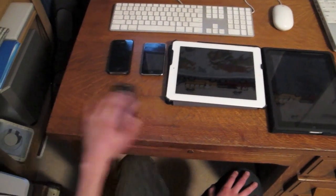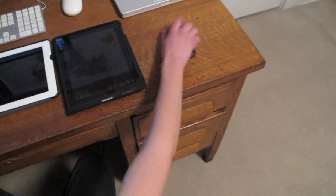What is this Samsung device doing here? There's another! What?